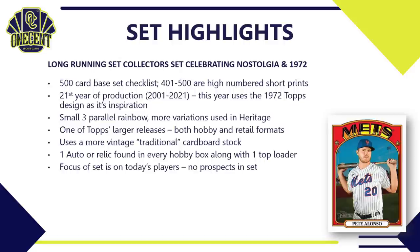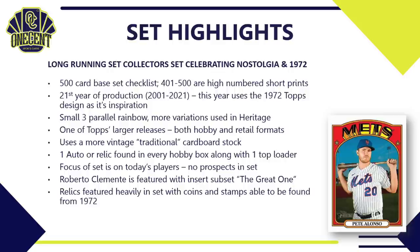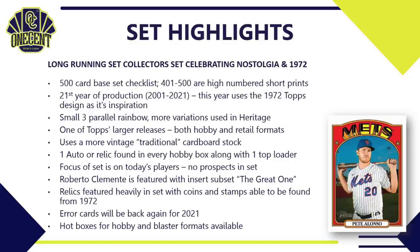This is one of Topps' larger releases of the year, available in both hobby and retail formats. It uses a more traditional card stock — that feel from the 70s, 80s, and 90s. There is one auto or relic found in every hobby box, plus a top loader. The set focuses on today's players with no prospects, but inserts and relics feature many retired stars. Roberto Clemente is featured in an insert subset titled 'The Great One,' and relics include coins and stamps from 1972. Error cards and hot boxes are also available.